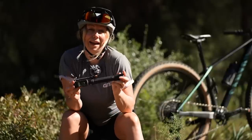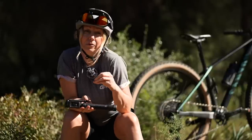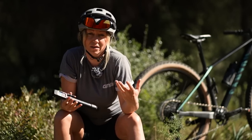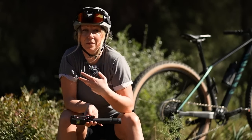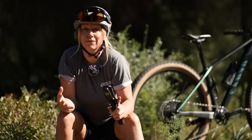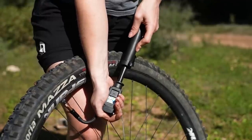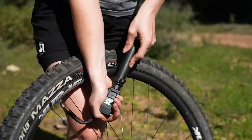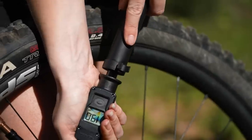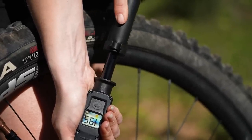Even with a high volume hand pump, these are unlikely to be able to seat a tyre onto the rim if you're running tubeless. Sometimes even a track pump has trouble seating a tyre, which is why CO2 inflators are usually better for that. A hand pump won't produce enough volume to shock the tyre onto the rim, however as long as you bring a tube with you, you should be able to use a tube and seat it that way.